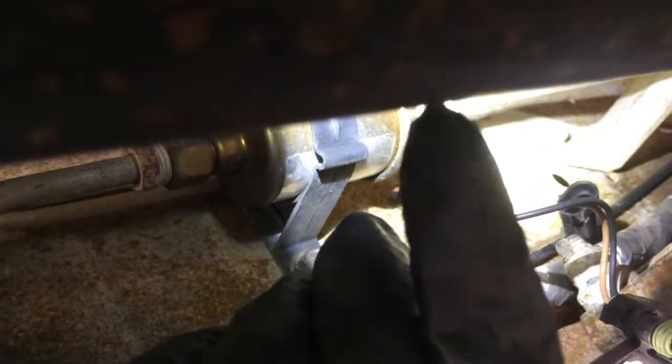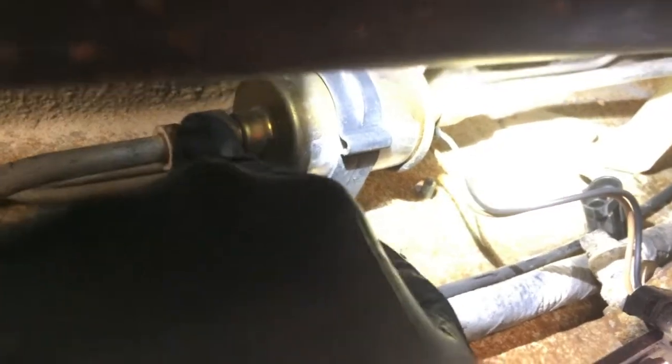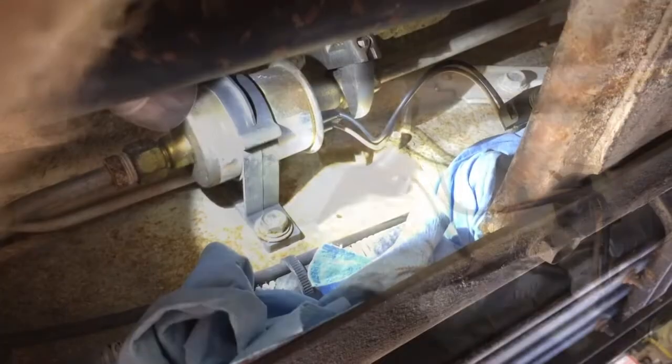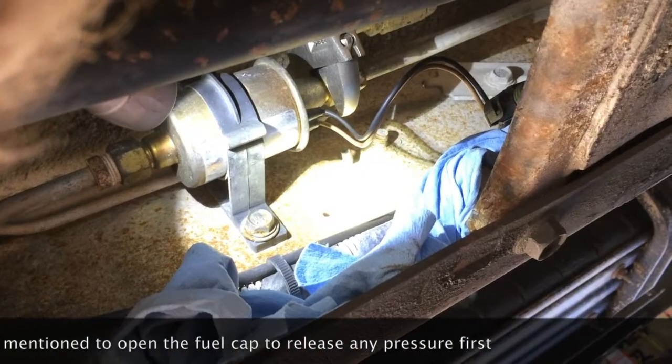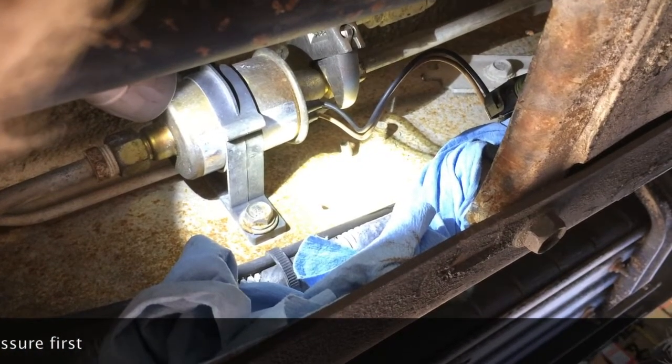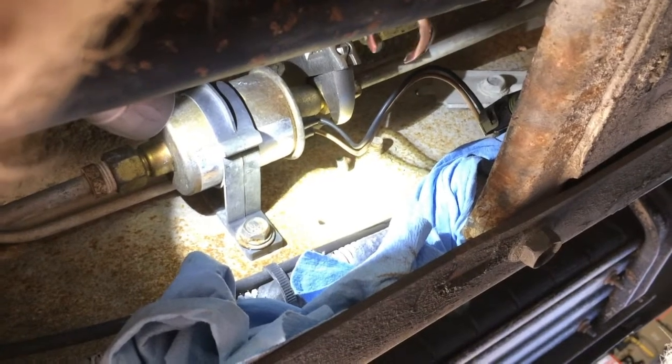I'm going to pause the video to get in a better position and grab some wrenches. We're going to take this off just like an inline fuel filter — and grab some rags too, because there's probably going to be some fuel in here. I'll disconnect this end and this end, then slide it out of the little black plastic bracket holding it to the frame. I'll use a crescent wrench to hold the nut on the lift pump end and a 16mm open-end wrench on the fuel line side.